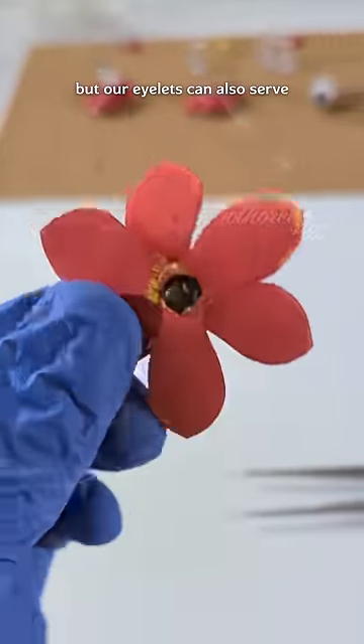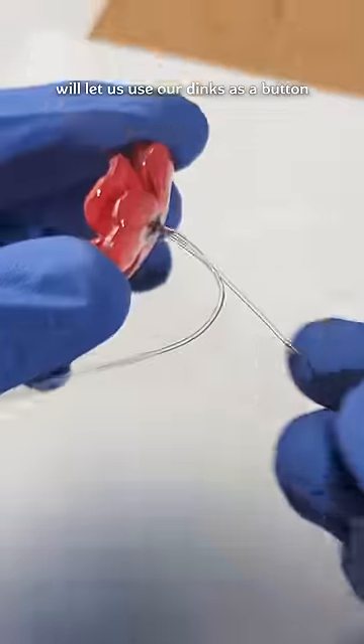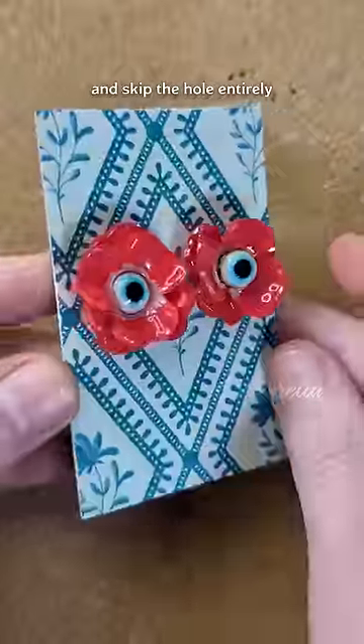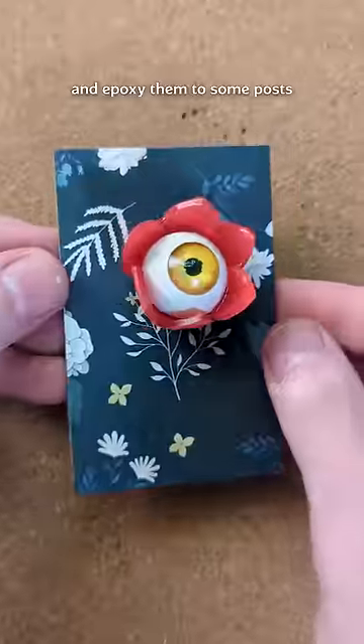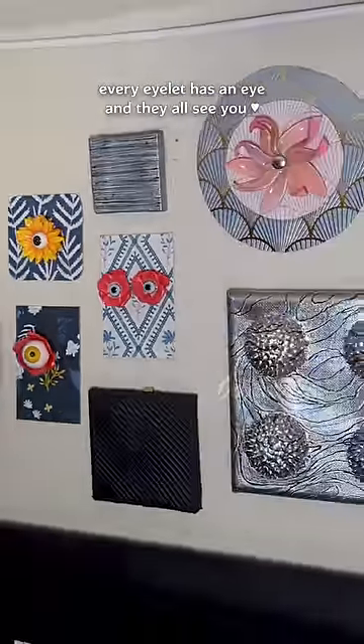Not only that, but our eyelets can also serve as a path-through point for our flowers which, paired with a bead, will let us use our dinks as a button or jewelry without even needing glue. Or, do what I did here and skip the hole entirely and epoxy them to some posts and mount them to the wall so that now, every eyelet has an eye and they all see you!